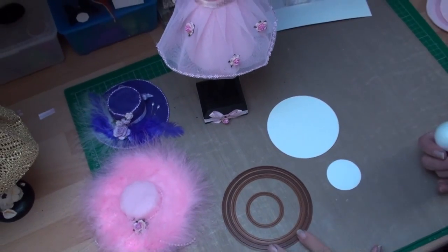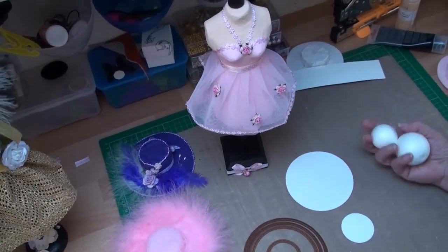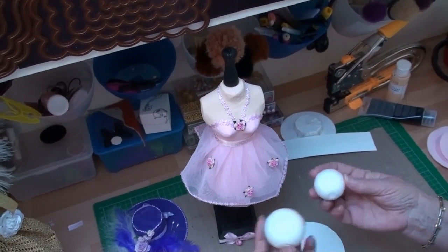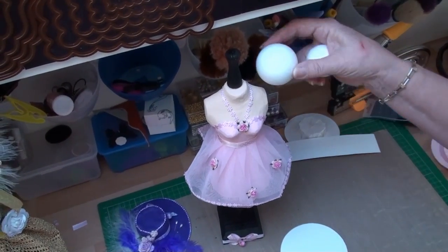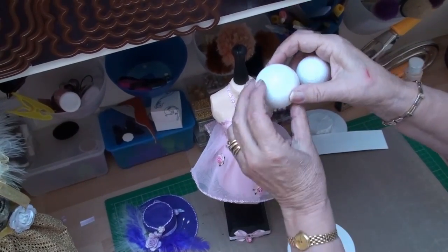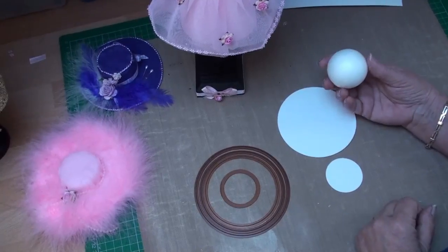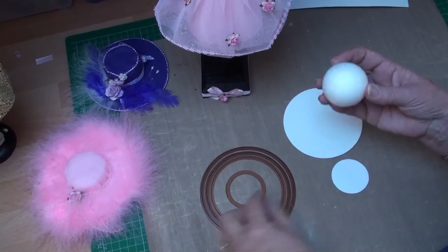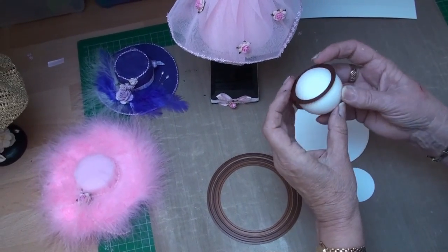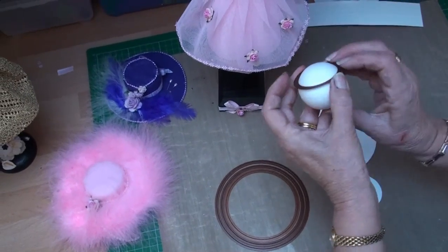To create this hat, these are the circles I'm going to use, and I'm deliberately not giving you sizes because it will depend on the size of your dress form. These polystyrene balls will give you some idea of the size you need to make for the hat, because these need to correspond to the dress form. This is the size I'm going to use — this one is too small. The first circle needs to be one that will fit on top of the polystyrene ball, because this would be the size of the hat for that head.